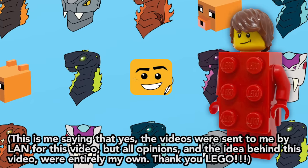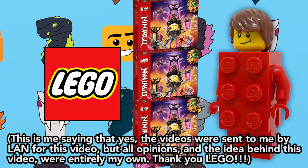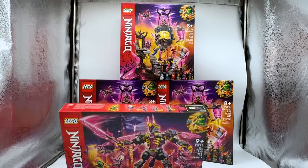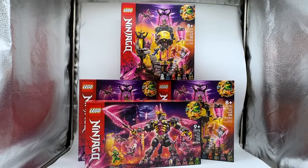I contacted the good people at the LEGO Ambassador Network and asked them to send me three more copies of the Crystal King Temple, and a few months later they arrived. I also requested one extra copy of the Crystal King Mech because that set uses a very similar aesthetic to the Temple, so I felt the parts could be useful in creating a newer, bigger Temple.